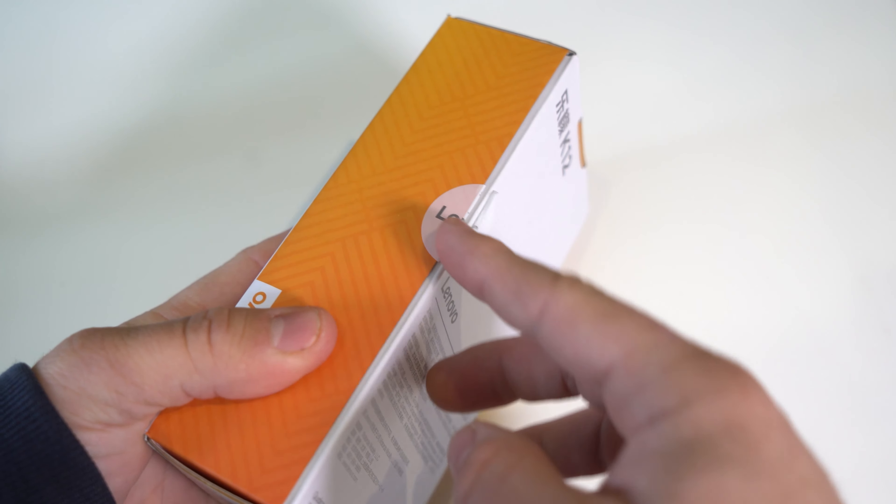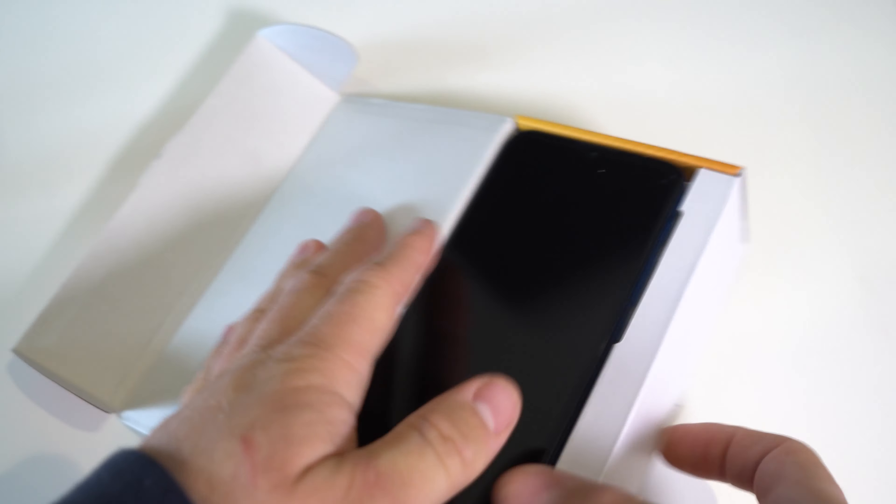Let's open this up. This came like this — already opened — so yeah, that's usually not a good sign. I don't know why they did that, but okay. That was a quick unboxing.